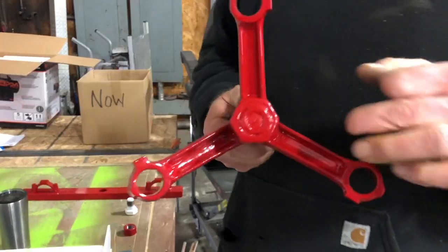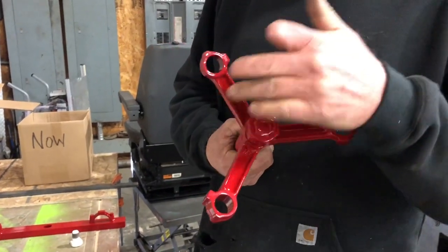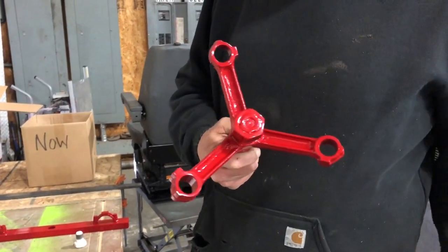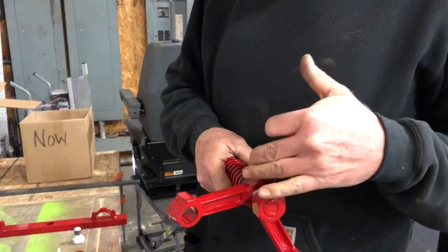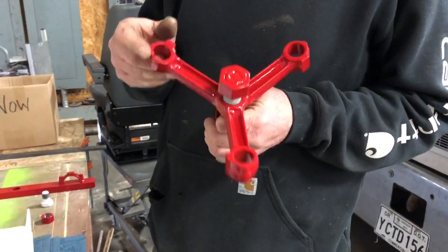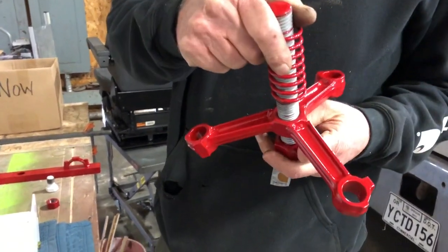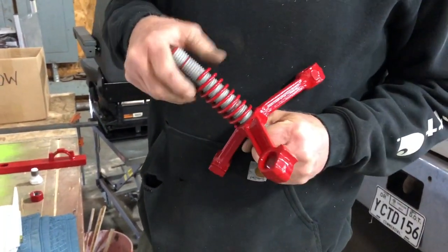This is what we dumpster-dived for — these are the piston arms. How cool is that? We just cut them off and Chris welded them on here. Chris knew how to do this. Thanks to Chris for making those beautiful welds — almost looks too good to use.